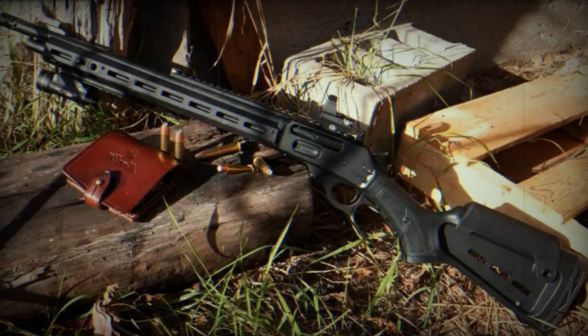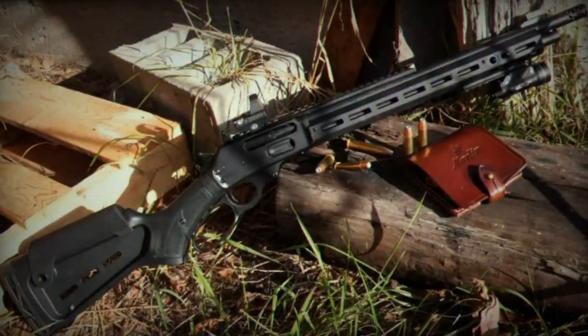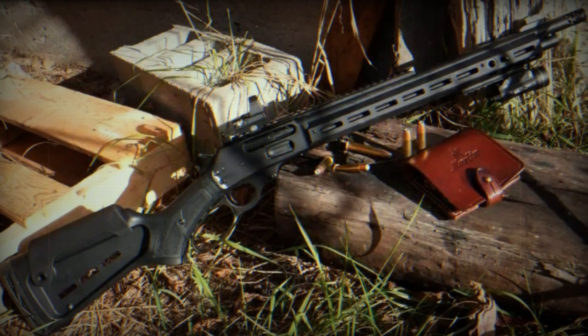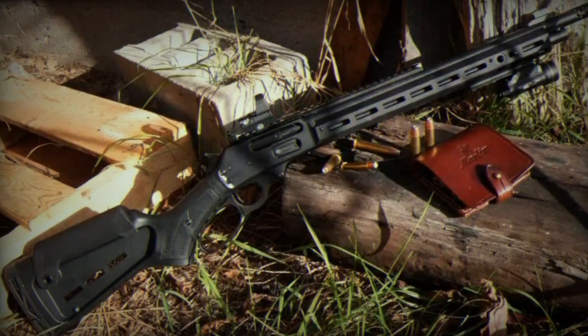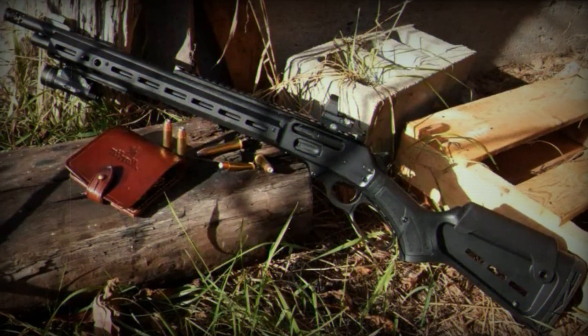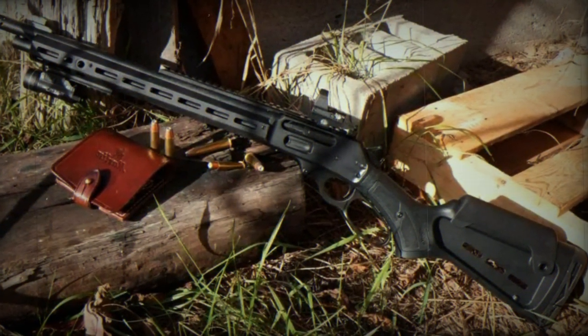The Dark Series 1895, model number 70901, is chambered in 45-70 Government with a capacity of 5+1 and features a 16.17-inch (41-centimetre) barrel. It has a suggested retail price of $1,379, about €1,250, and is currently available in limited quantities.